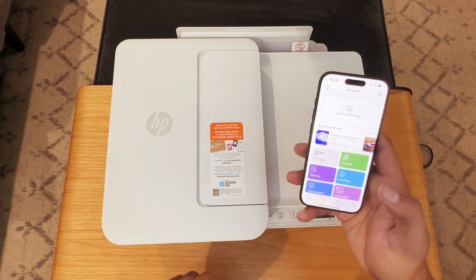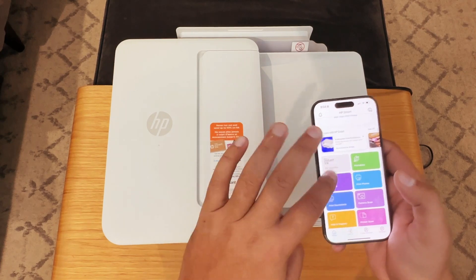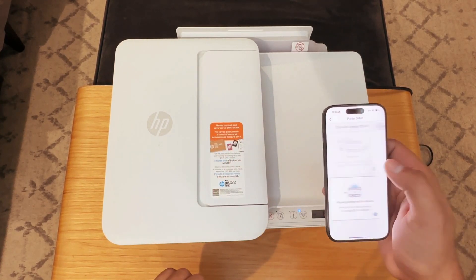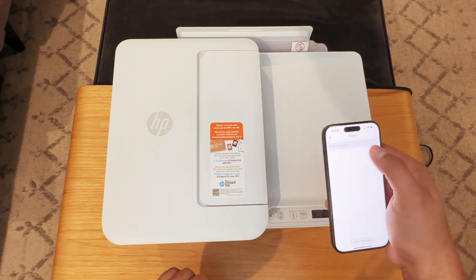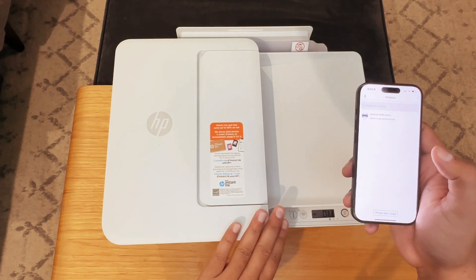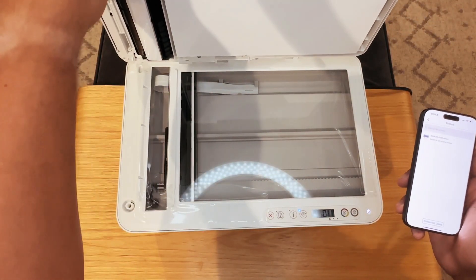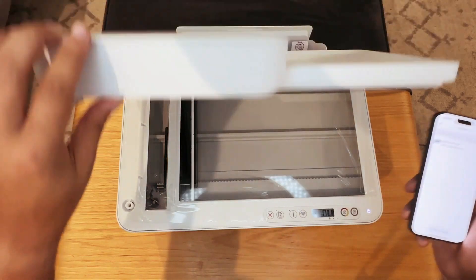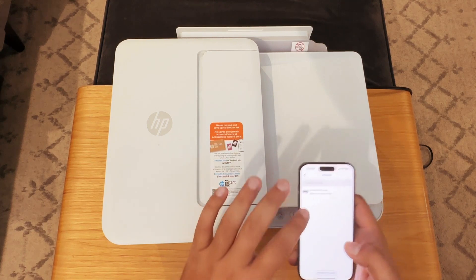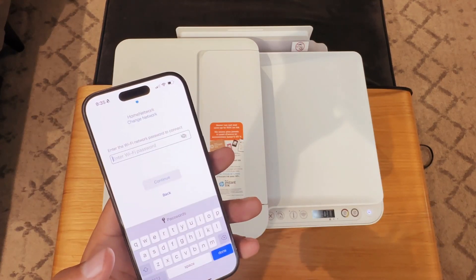Now inside of the app — you can get this on Android or iOS, it's the HP Smart app — we're just going to click 'Add your first printer' and hit 'New printer' and it's going to pick that one up almost immediately. Now if your printer is not showing up, open the top — for some reason I was having this issue and just opening it up made it discoverable. But once we have that showing, we'll select it.